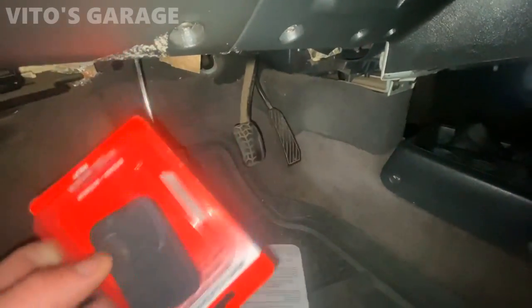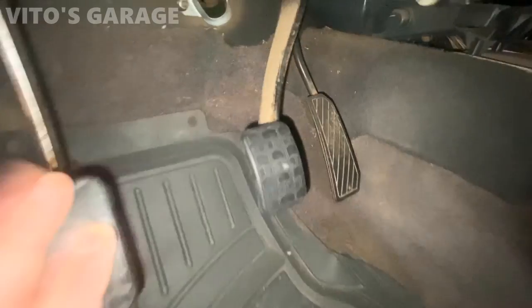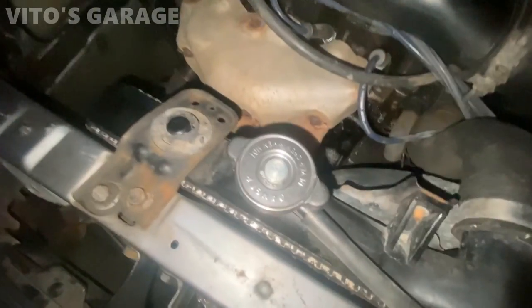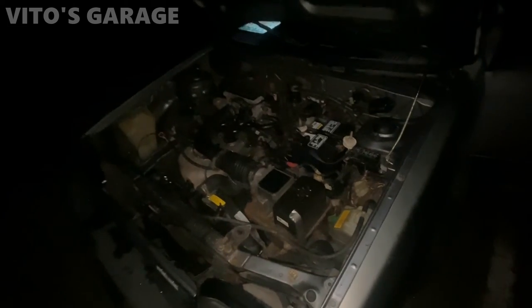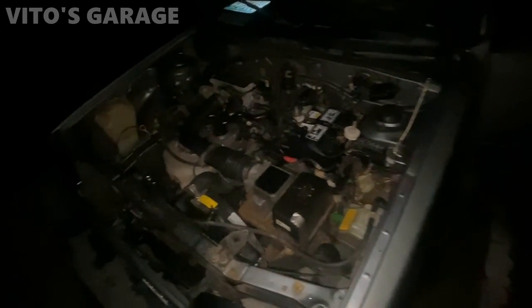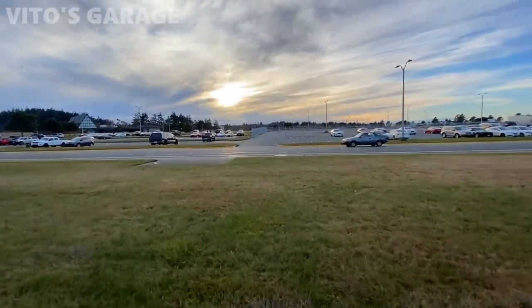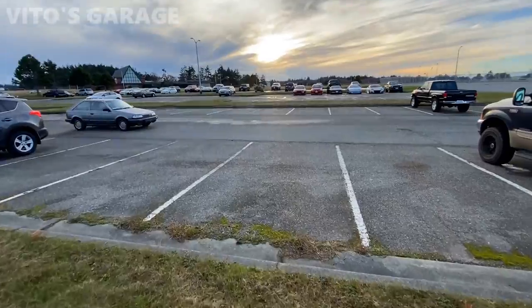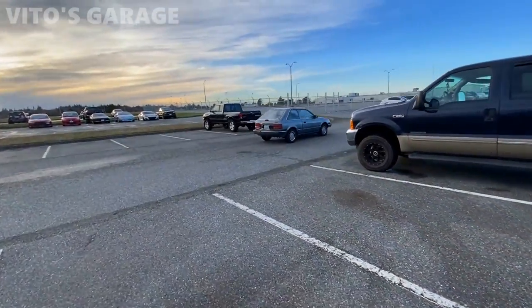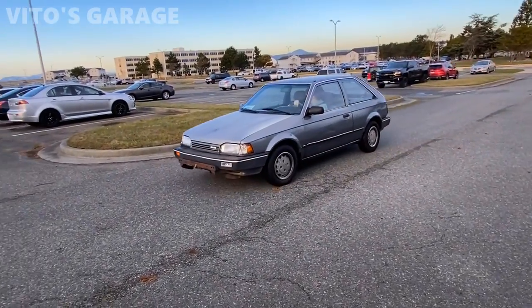New cap is on right there. Look at that car — there she is, happy and alive. Mazda 323 — an amazing machine.